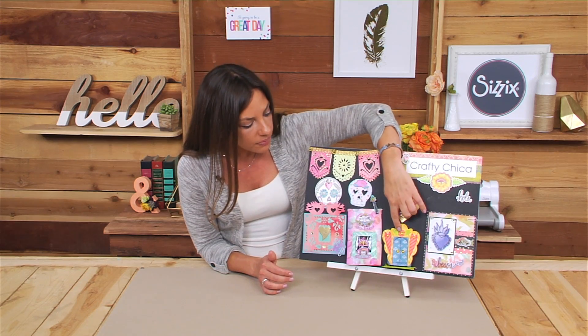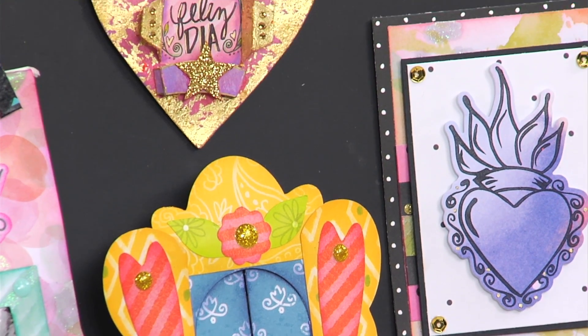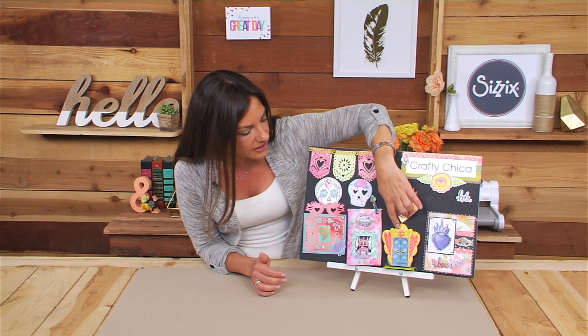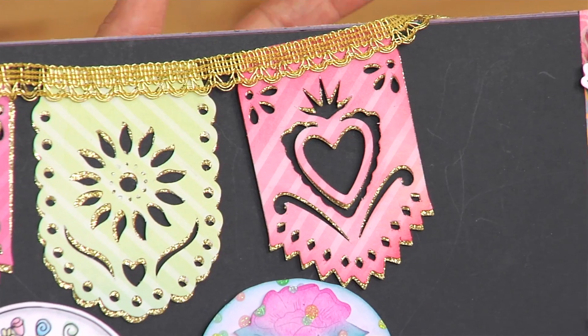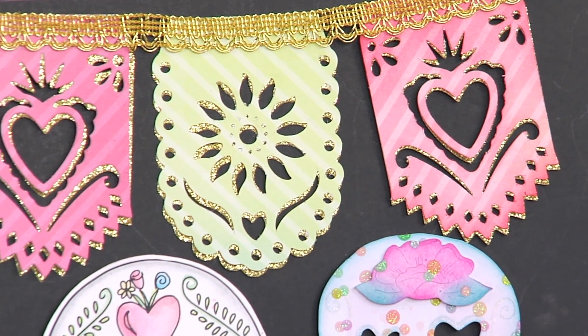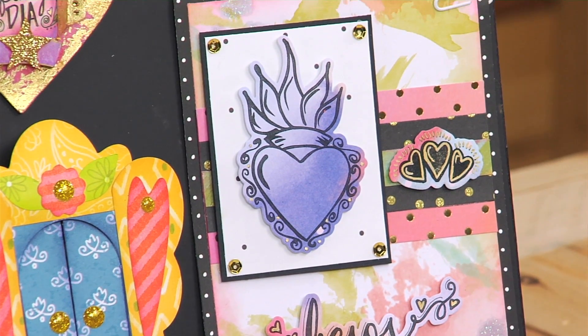She has a couple of 3D collections here that make tiny little shrines, which act as great bases for her stamps and framelits. She also has a supporting paper pad that is 6x12 and corresponds with all of her stamps and thinlits. It's very happy and colorful and celebrates tacos, life, culture, hearts, and skulls — and is really just a great way to tie all of her collection together.